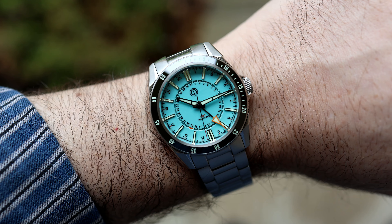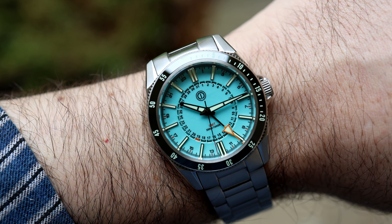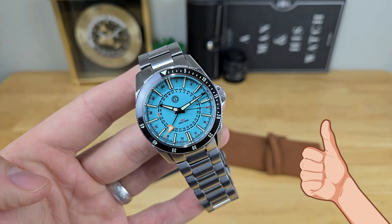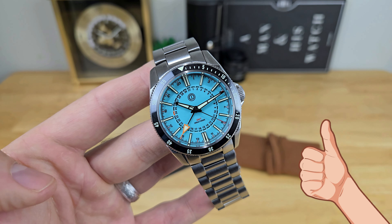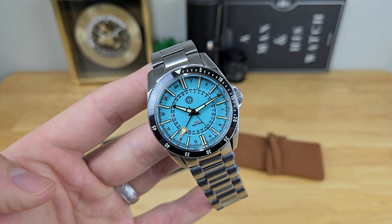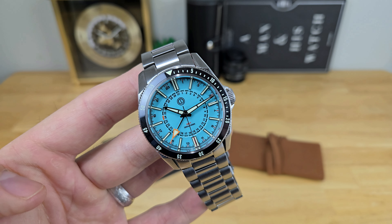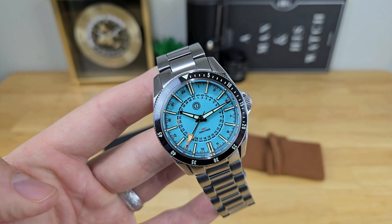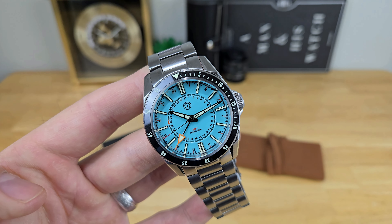Outside of that, I think this is a fun watch to get for the summer and good value for money. I want to thank MMI for lending it in for this review — I will be sending it back after this video concludes. I'd love to hear your personal thoughts on this timepiece in the comments. If you enjoy this content, please consider subscribing to the channel. That's going to do it for this review, and I can't wait to catch you guys in the next video.